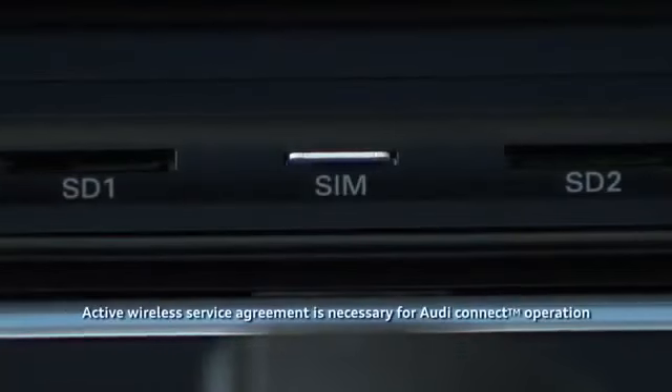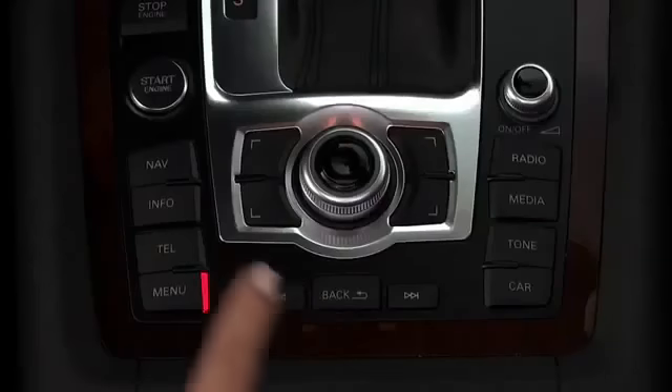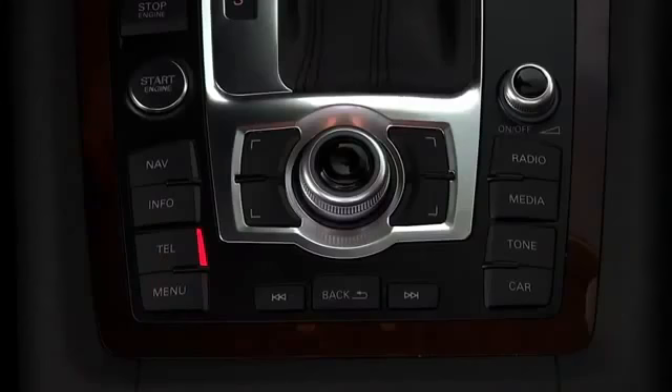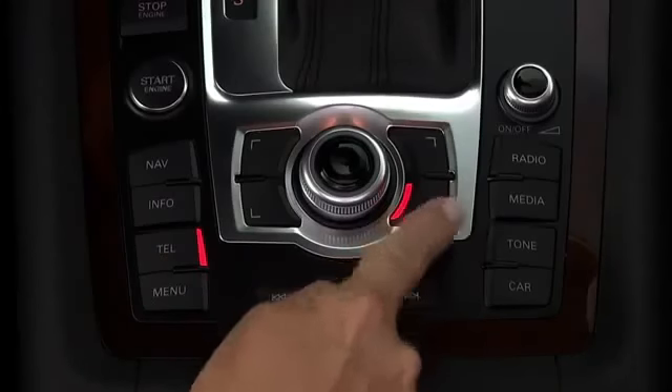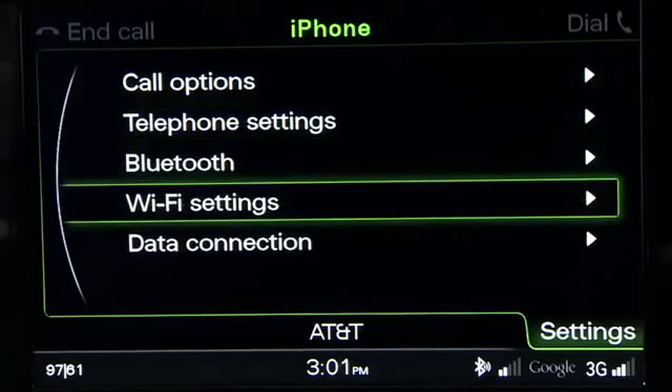To enable Audi Connect and wireless access, first ensure that you have the dealer-activated SIM card in its slot. With the vehicle stationary and the parking brake engaged, press the Telephone Function button, then the Settings Control button.